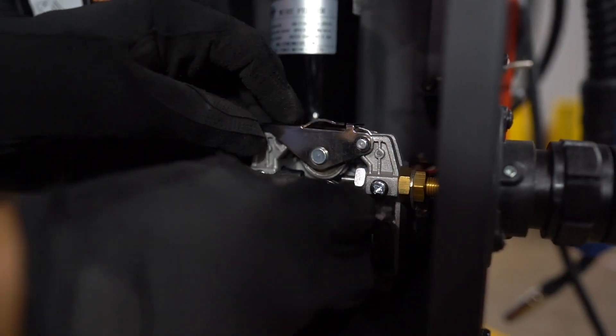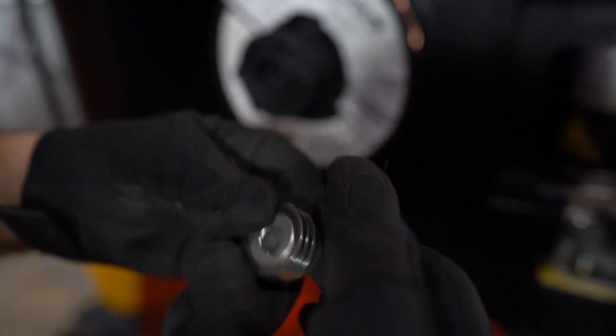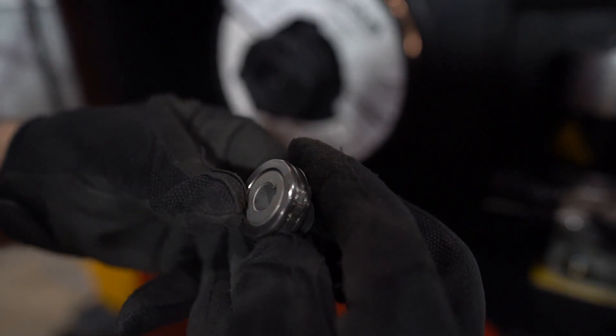After inspecting the electrode wire, verify that the drive roll matches the electrode wire diameter. If it's too large, it won't feed properly in the machine. If it's too small, it could damage the electrode wire.